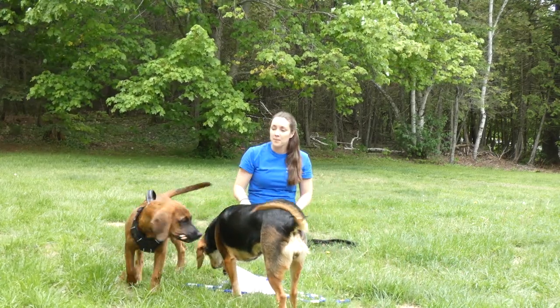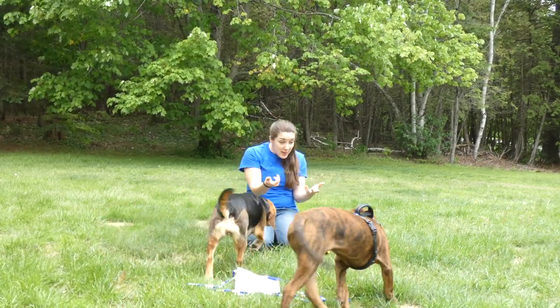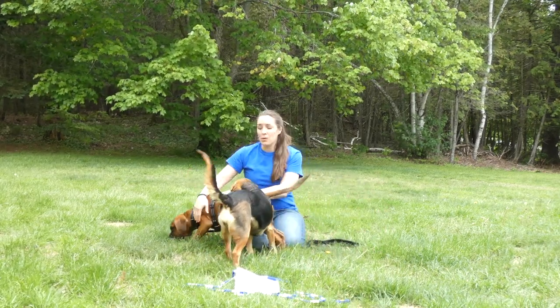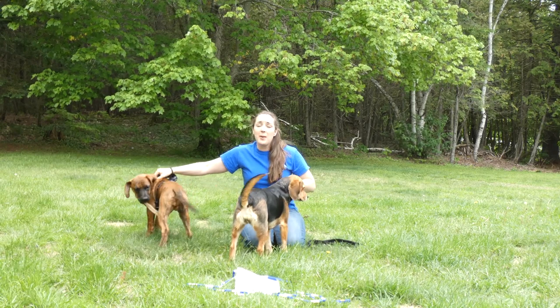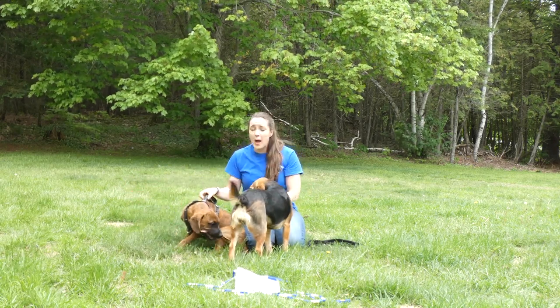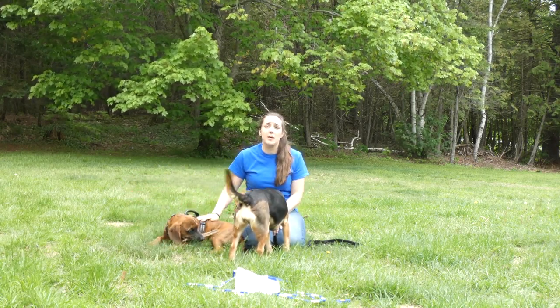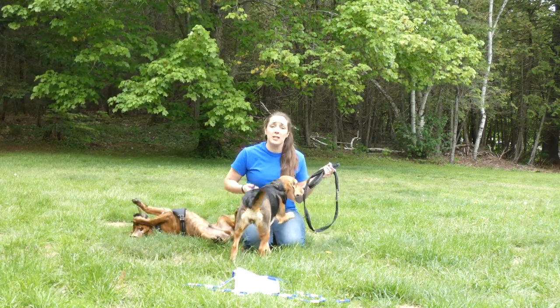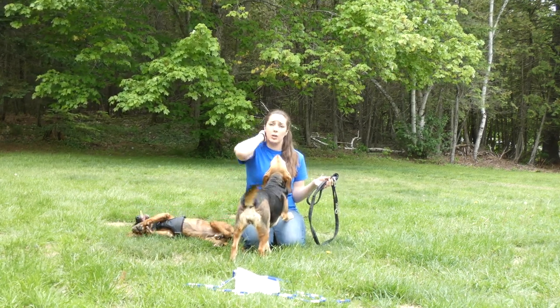Thor, come here. This is our beagle Molly — she thinks she wants to be in the video as well. But once you find the gear that you want, make sure you choose a harness or collar that's going to be comfortable for your dog and a leash that's going to work for your needs as well as be comfortable for you to use.